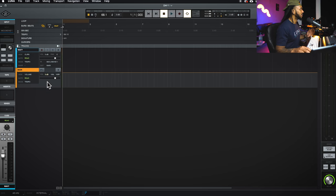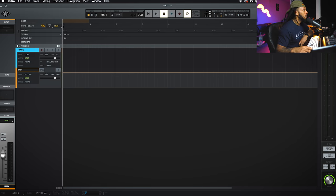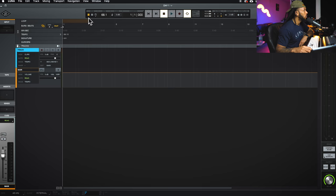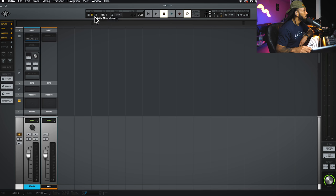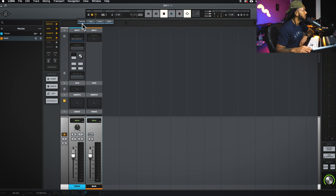That is the first track created in Luna. The next part is the control bar, which allows you to change different views. You've got the timeline display, the mixer display, and you can show and hide other window views like the tracks view.